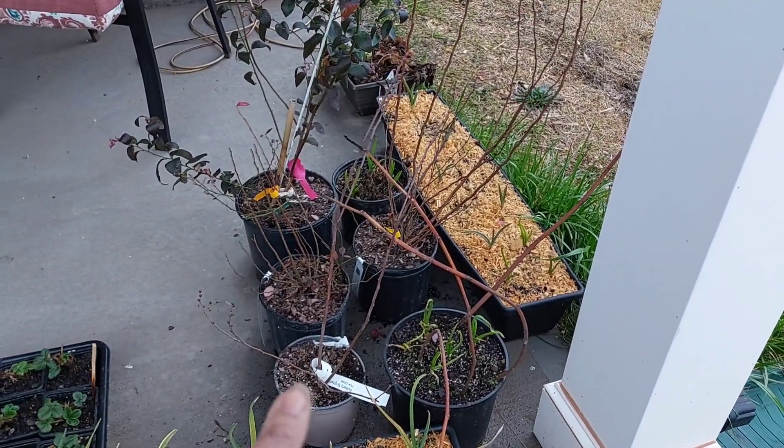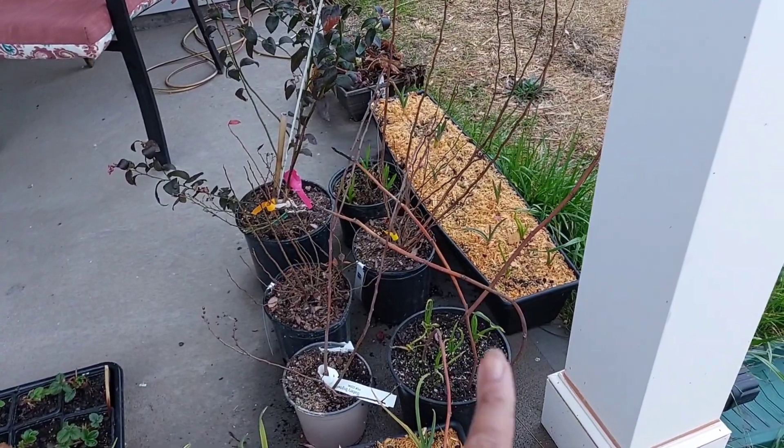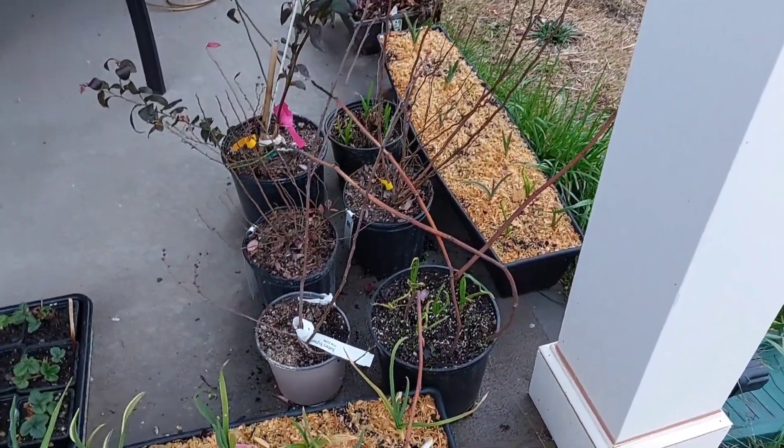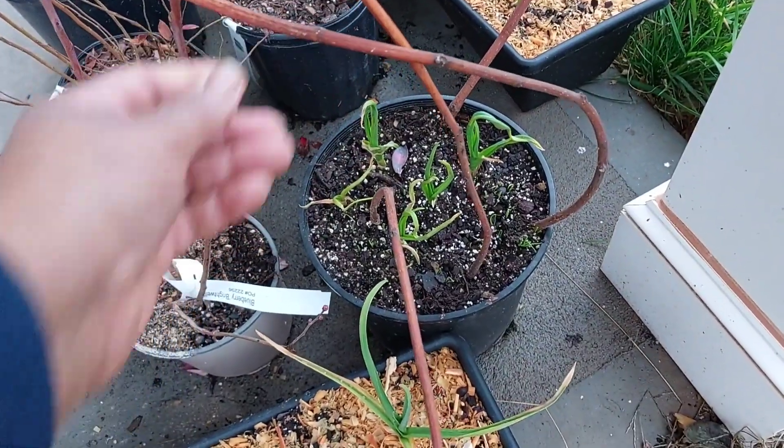I also have some blueberries — this, this, that, that, and that are blueberries. These right here are some figs that I tried to pull up from my old house. I don't know if they'll make it. We'll see.